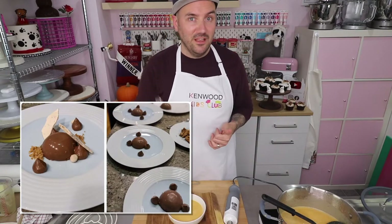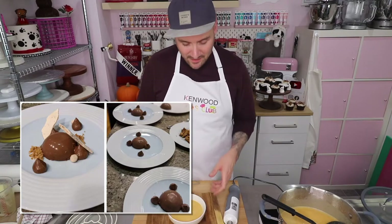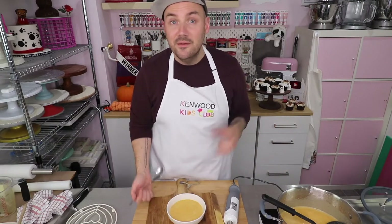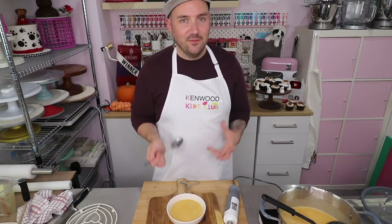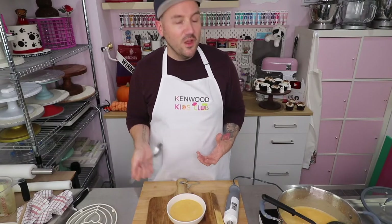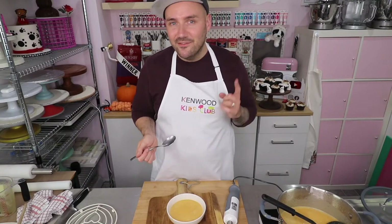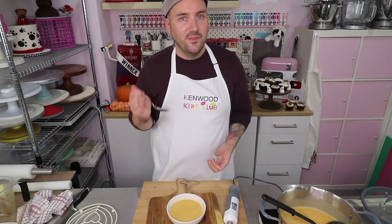Hopefully this time next month it will be your name that I am announcing. Congratulations to our winner and thank you to all of you for joining me once again in the Kenwood Kids Club. Don't forget, I'll be back at the same time next week with another really fun and tasty recipe for you to try. Until then, stay safe, take care and as always, happy baking!